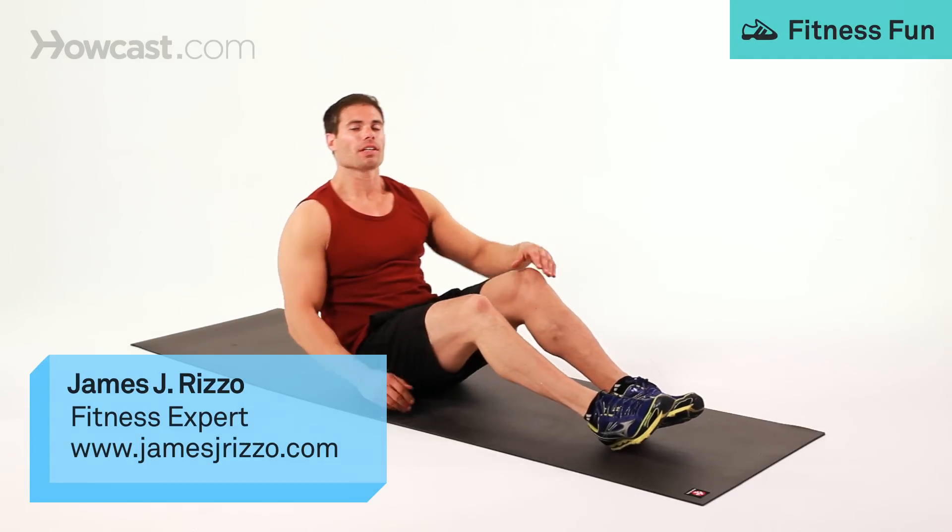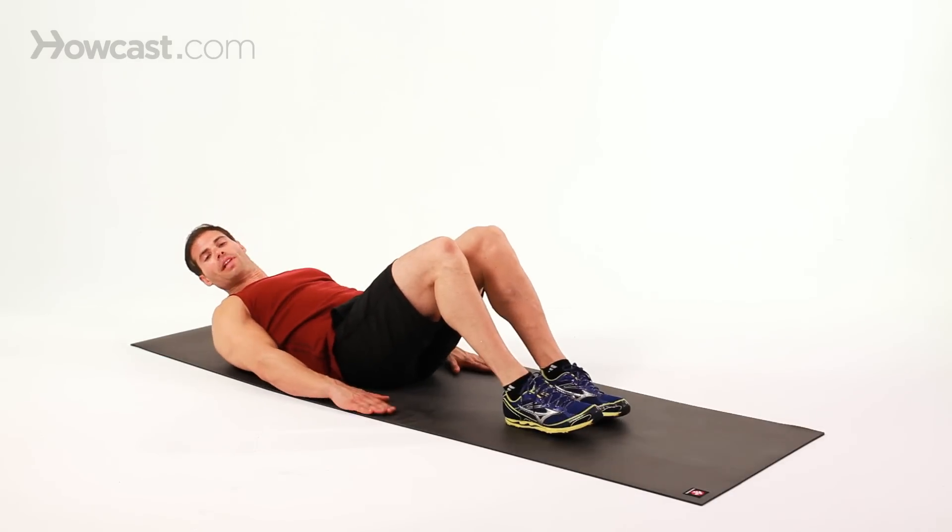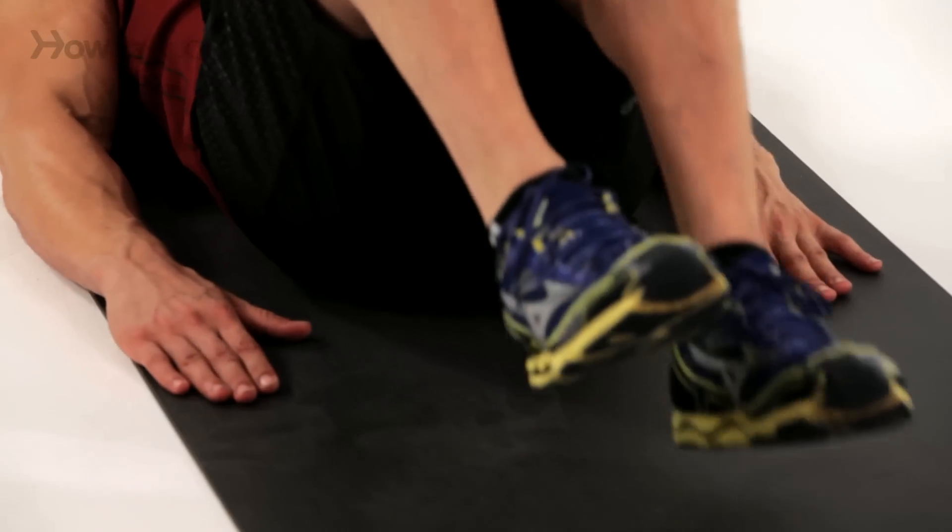Now I'm going to demonstrate how to do an ab reverse curl. So you're going to lie down, hands flat on the floor, lift the legs.